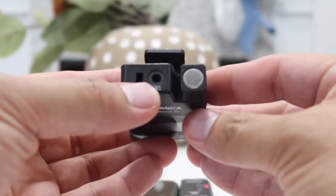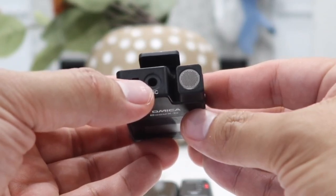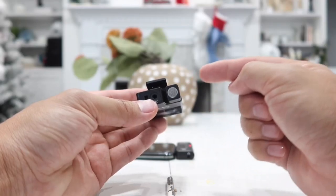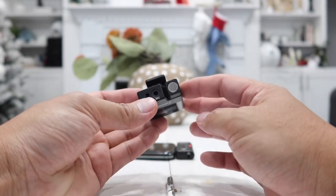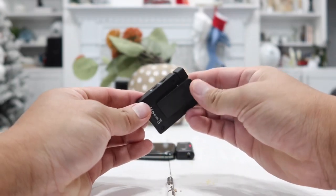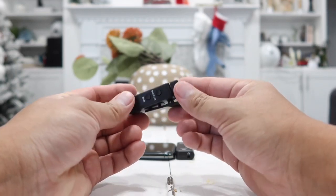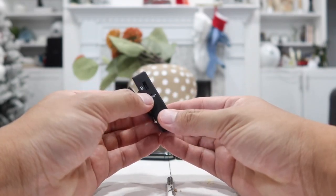On top there is a 3.5 millimeter input for your lavalier wired microphone, and it also has a built-in microphone. The quality on both microphones — whether you use the built-in or the wired lavalier — is very high quality audio. On the back there is a clip so you can easily clip this on the neck of your shirt, your belt, or in your pocket. On the left hand side there is the reset hole.